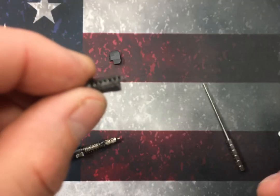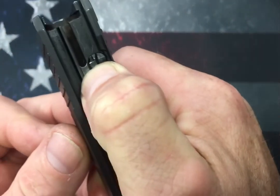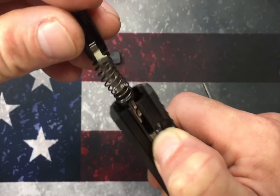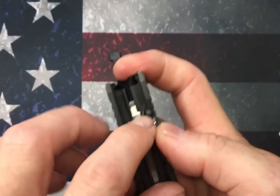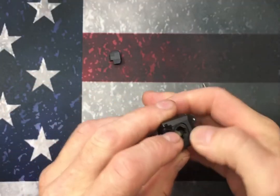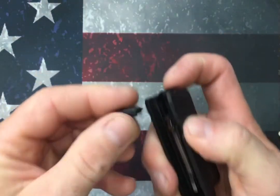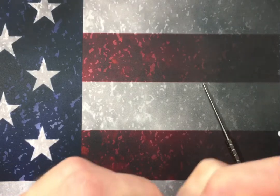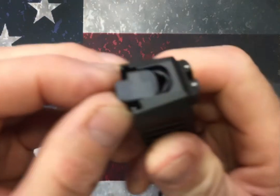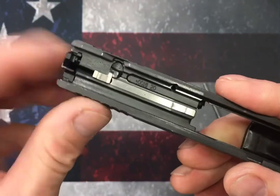Once we're all cleaned up, we're going to put this back together. Take the striker safety, the same way it came out, put it on its side, and stick it in that hole. I'm going to hold that with my finger, pressing in on it a little bit, so that when I put my striker in it'll make its way by there. Now I can release it — make sure it's captured and not going anywhere. Then just push down on the striker assembly so I can get the slide back plate back on. Start it in there about halfway — there's a little groove it goes in — then push it all the way in until you hear it snap into place. That plunger is capturing it now.